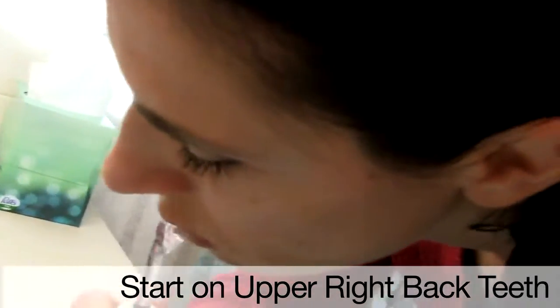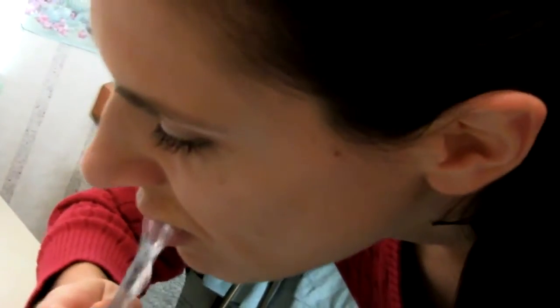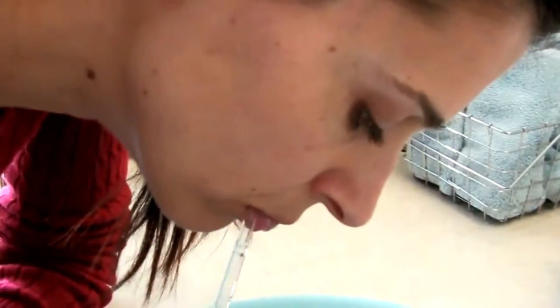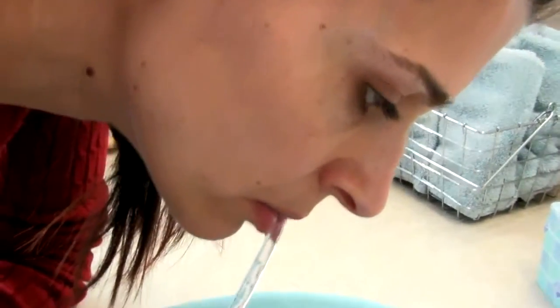Slowly progress around to the front teeth and then the back teeth on the left side. Now inside, run the water jet along the gum line at the same angle. You can press the blue button with your thumb to pause the water flow while you switch from the top teeth to the bottom teeth. Another great smile kept healthy by Waterpik. Thank you.